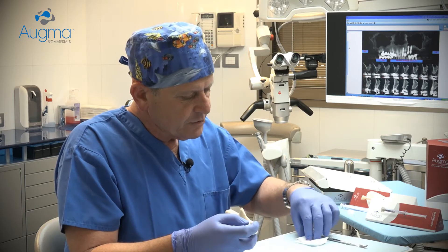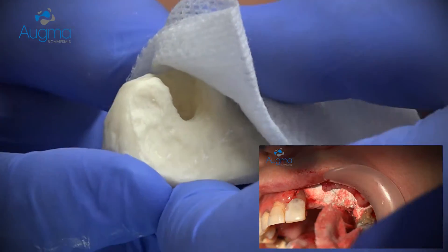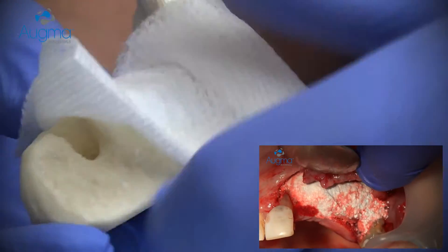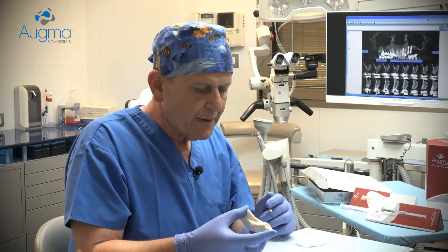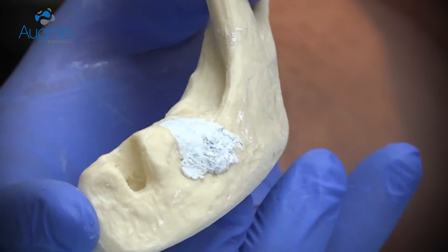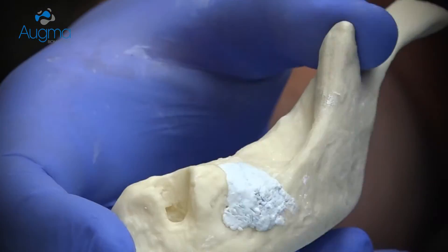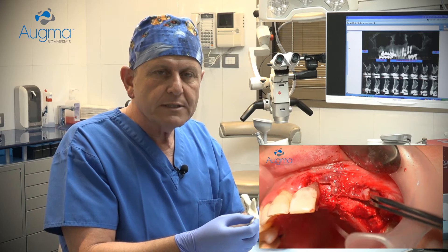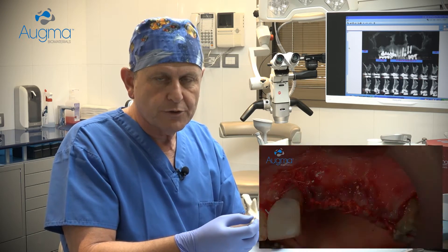At this stage, you should take a dry gauze, place it above the cement, and press it firmly for three seconds. Now the material is already well stabilized. If you need to shape it, you can shape it a little bit and press it again for three seconds, and then you can close the flap. However, it's very important that your soft tissue is primarily closed and well sutured.